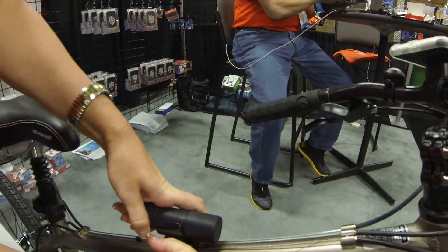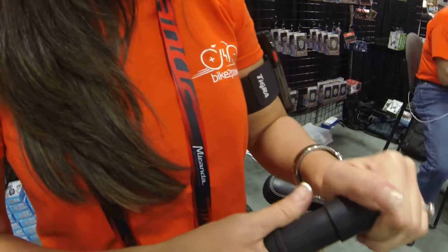Hi there, I'm Mara Stamper with Bike2Power. I'm going to show you the Bike Charge Power Pack. This Bike Charge Power Pack will deliver a full charge to your device, whether it be an iPad or any smartphone.